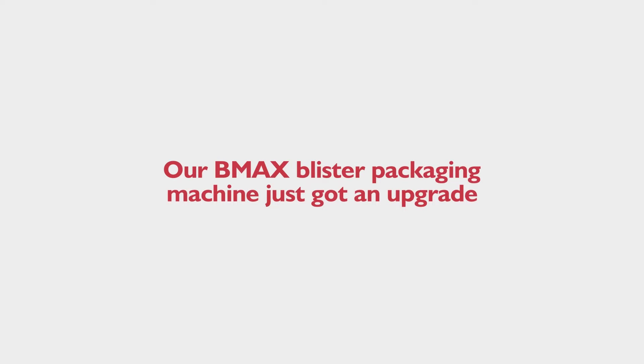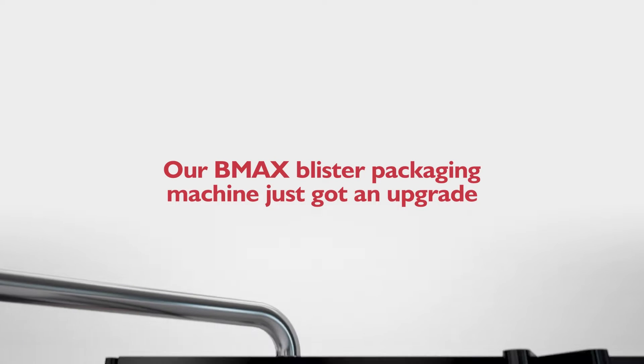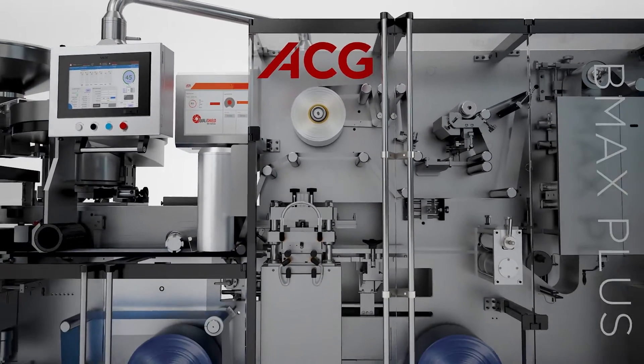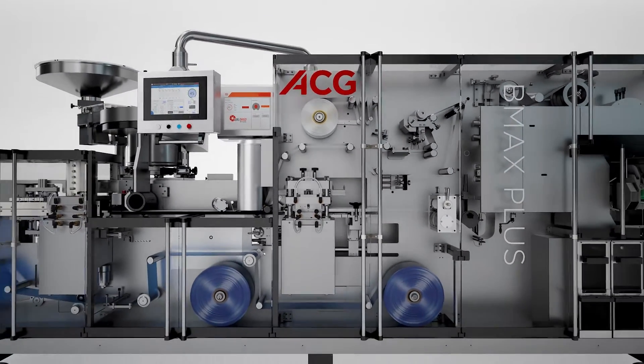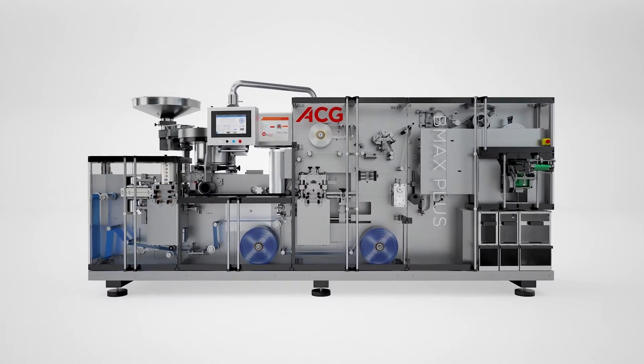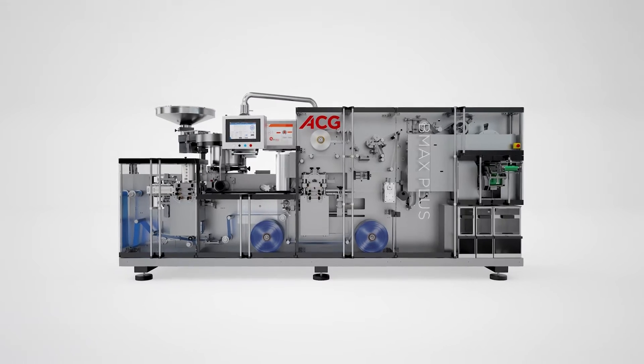Our BMax blister packaging machine just got an upgrade. Introducing the BMax Plus, the latest generation in servo technology for blister packaging. Looking at it you might be wondering what's so exciting about this machine. The answer is everything.